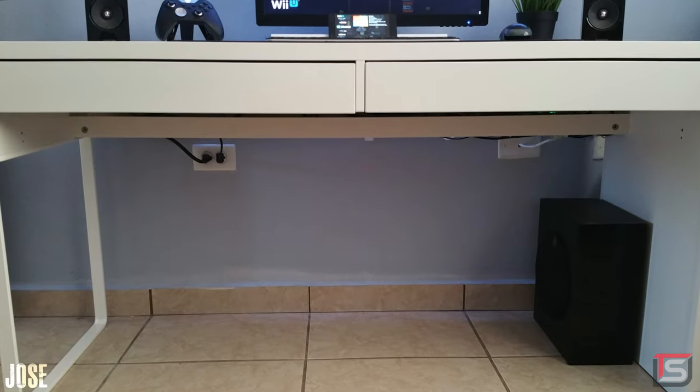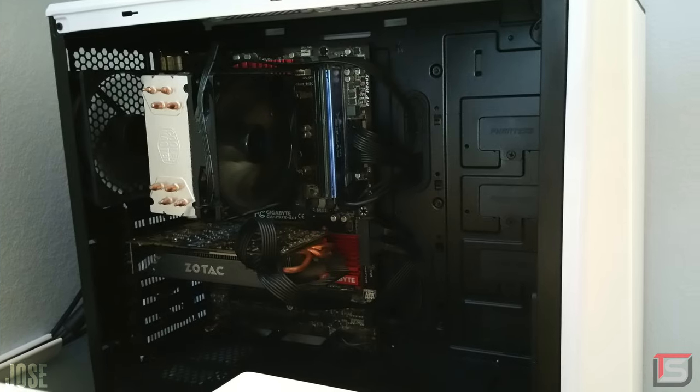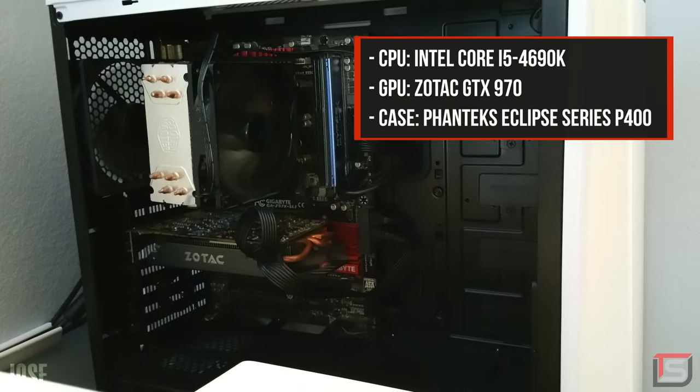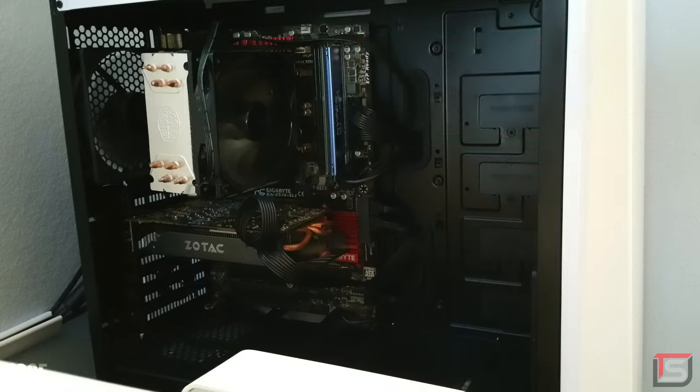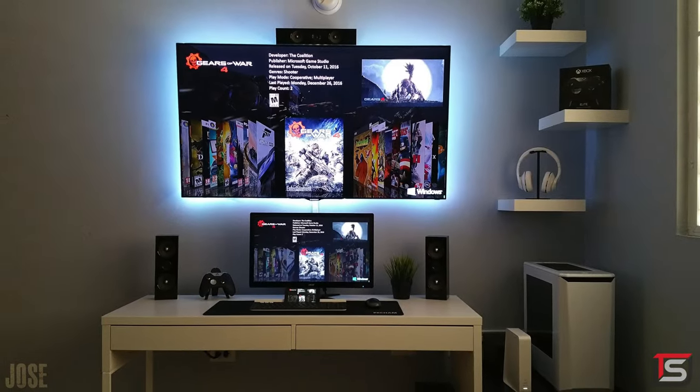Excellent work with the cable management — all the wires are hidden from sight. Finally, we got the PC off to the right side with the 4690K and a Zotac GTX 970. A very clean and symmetrical setup indeed. Thank you Jose for entering.